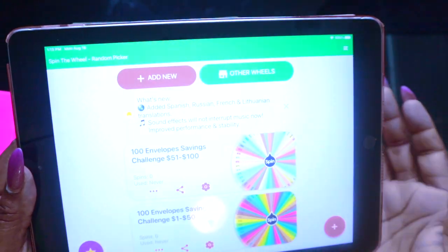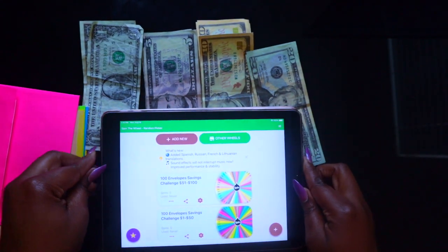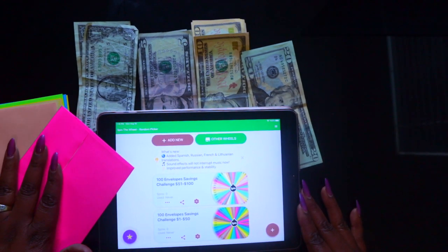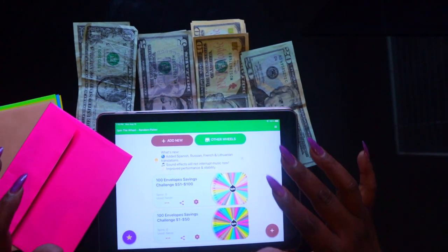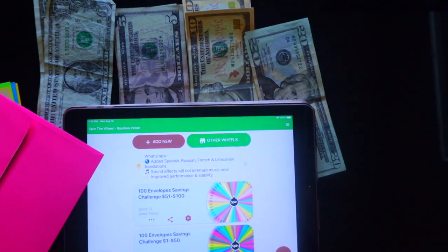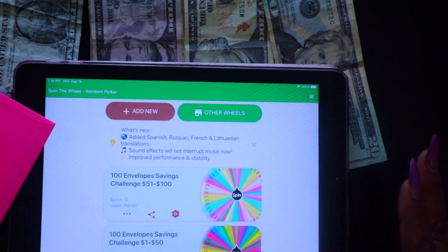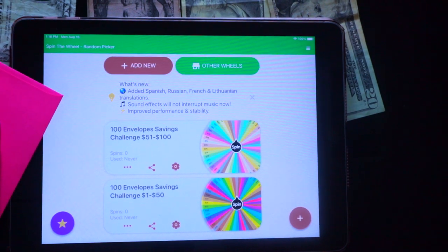Once you download that app, here's what I want to show you — how I created the challenge on the wheels. I have one that says '100 envelopes,' so let me bring you guys a little closer so you can see.